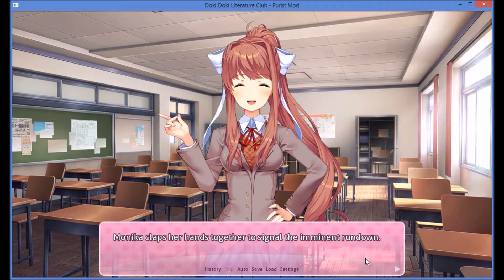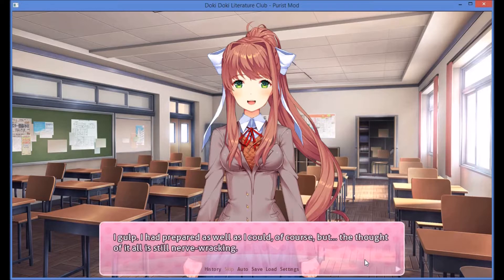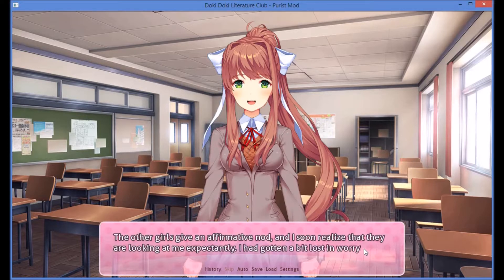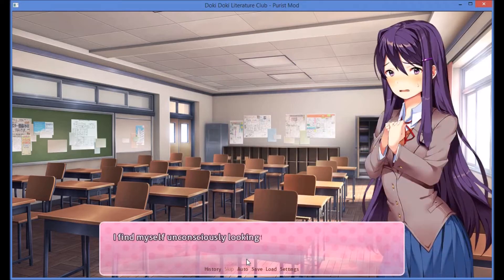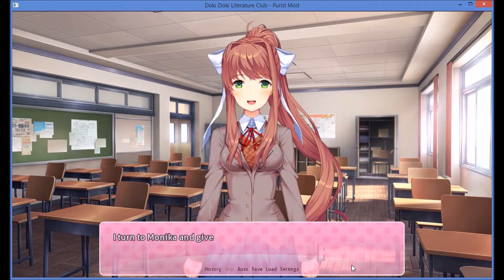Monika claps her hands together to signal the imminent rundown. Now then, we have a lot to do. First things first — is everyone ready to give their poem performance later today? I go tense. I had prepared as well as I could, of course, but the thought of it is still nerve-wracking. The other girls give an affirmative nod, and I soon realize they are looking at me expectantly. I find myself unconsciously looking to Yuri for support, making her look like a deer caught in the headlights. She holds eye contact with me — if she could overcome her quiet disposition to perform in front of people, I could get over my nerves. I turn to Monika and give a thumbs up. Absolutely.